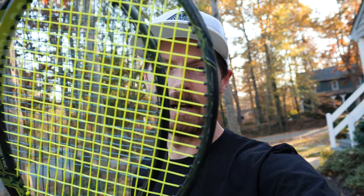I just strung up one racket with Headhawk Power and the other racket with Poly Tour Pro, so I'm gonna go out and test them side by side. Let's go.